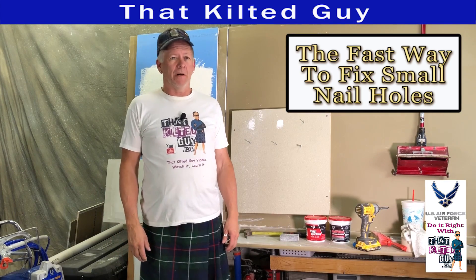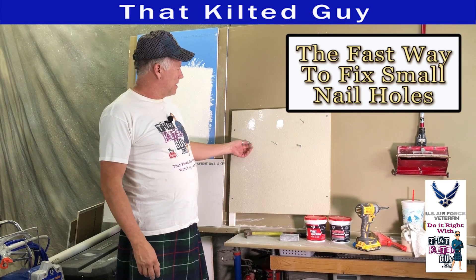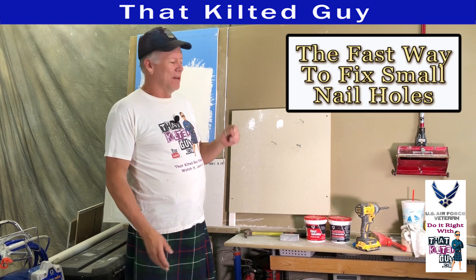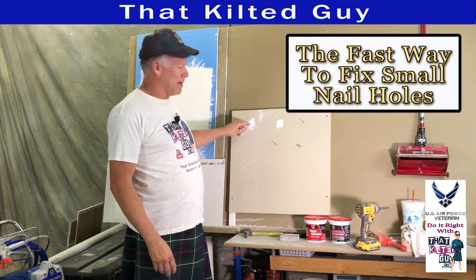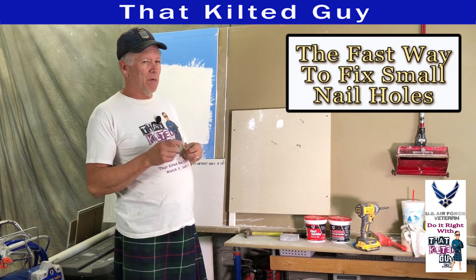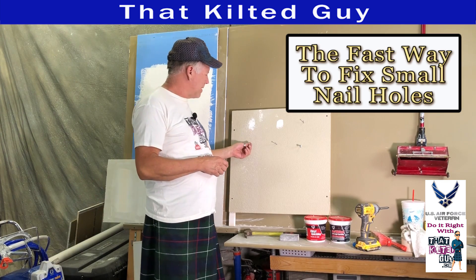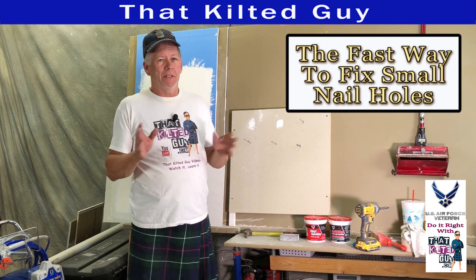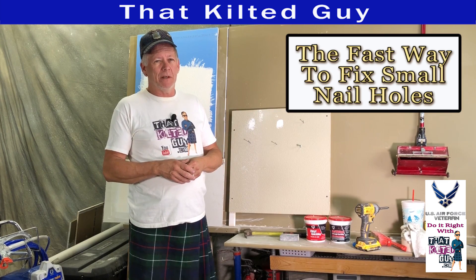So you like to hang pictures on your wall but you end up with all these nails and nail holes and you don't know how to fix them right — maybe you end up with a big old spot like this. Stick around because I'm going to show you how to do it the right way that leaves a minimal mark, and when you're done you won't even know it's there.